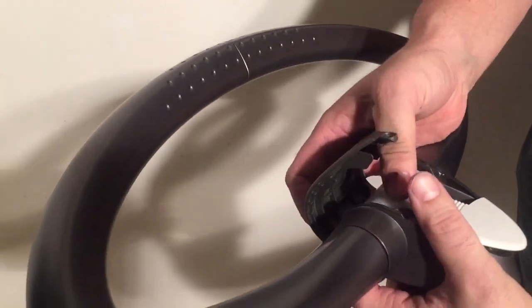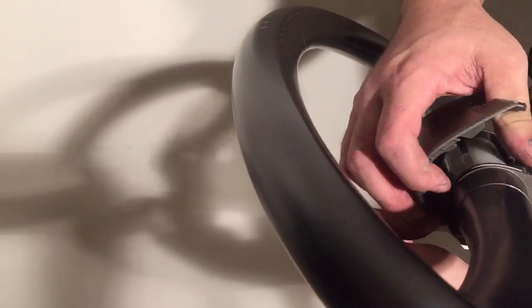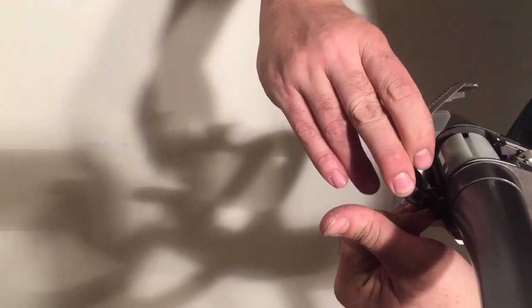If you press down this back button — the handle adjustment button — then you can slide this whole thing out.